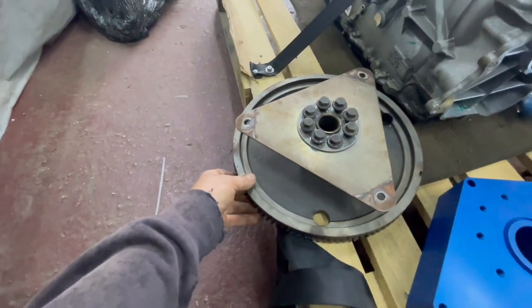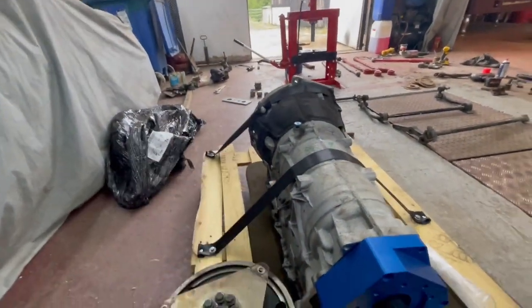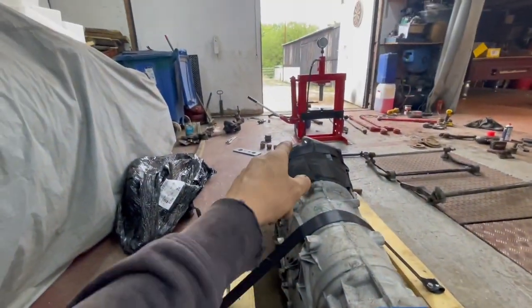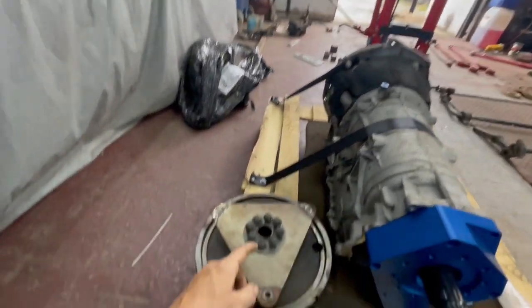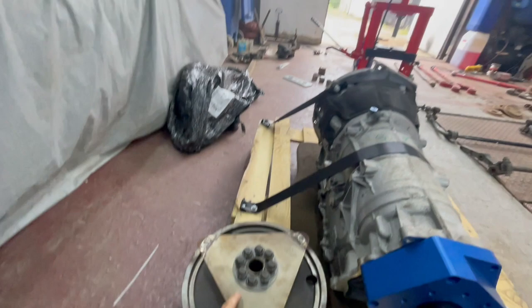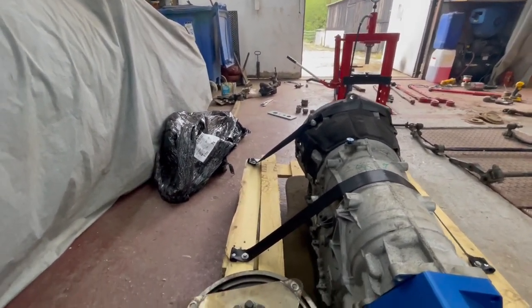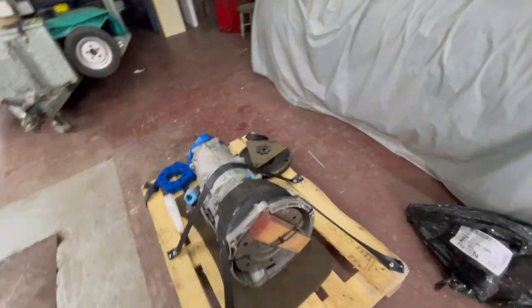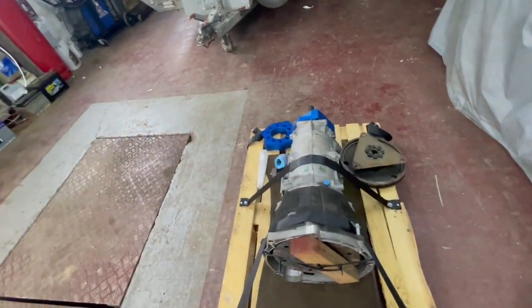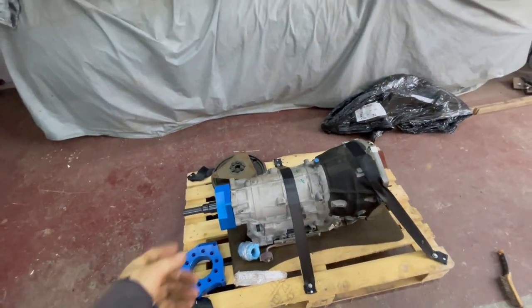I've got the TD5 automatic flywheel, spacer, and bolts. I need to get a kit from Synchro Gearboxes for the bellhousing adapter to TD5 and a flex plate which bolts onto this, but they won't have one until end of summer so I've got to wait. I'll use the BMW torque converter as well. These gearboxes are pretty bulletproof - people have a thousand newton metres going through them no problem.